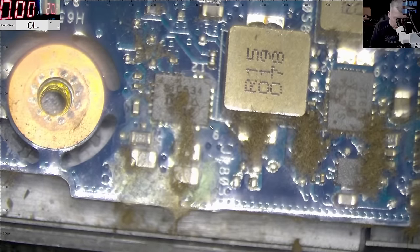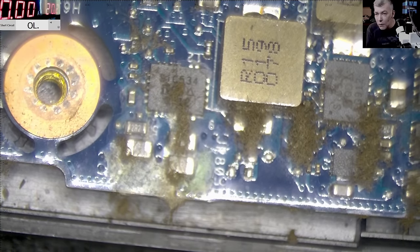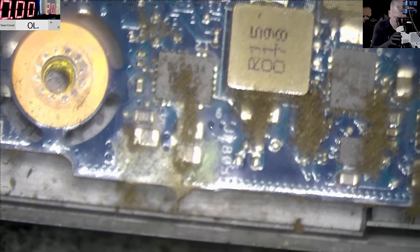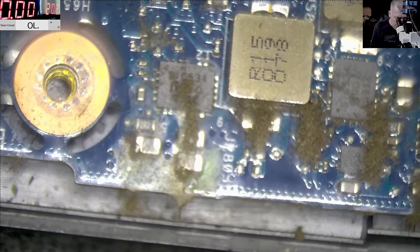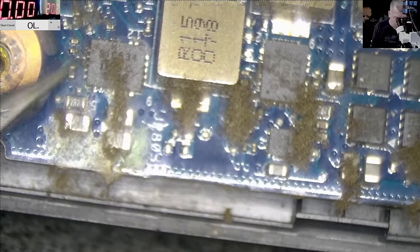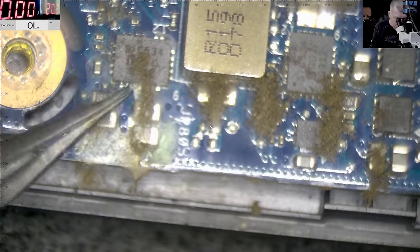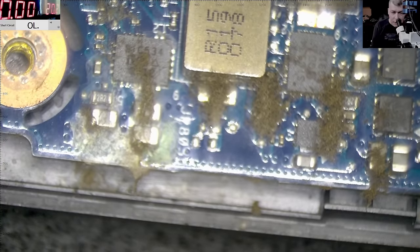It is possible we can be lucky — it could just be a shorted capacitor because the liquid damage is exactly on the capacitor. You can see it's on that chip, which is a driver, same as this one. If it's a driver that's bad. Let's clean it quickly and see what we can do.